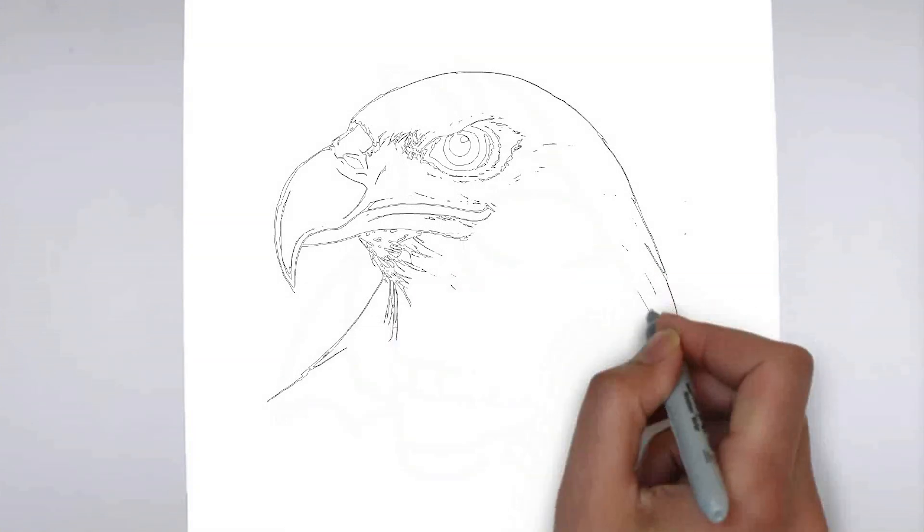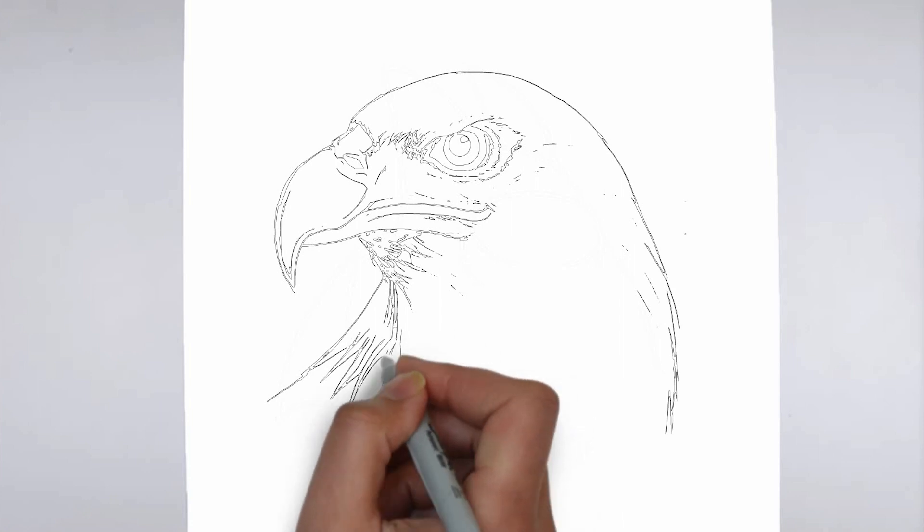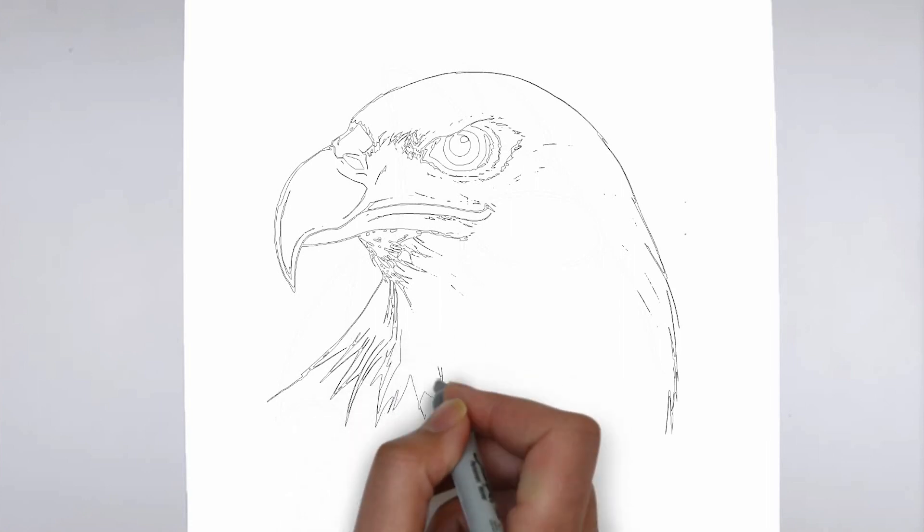Step 4: Finishing touches. Complete your drawing by emphasizing the contours of the drawing. You can also add additional details to enhance its appearance.